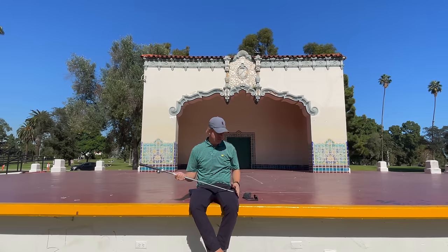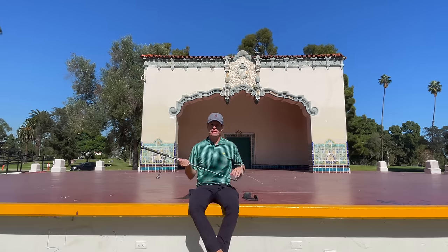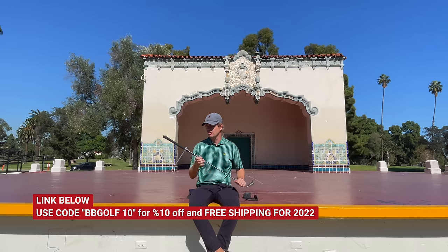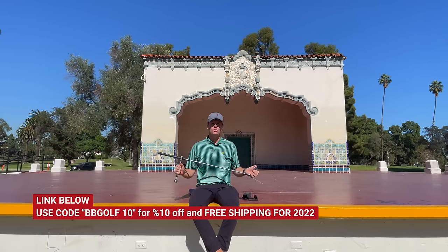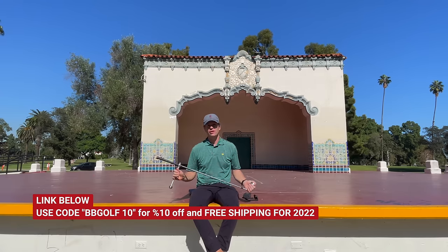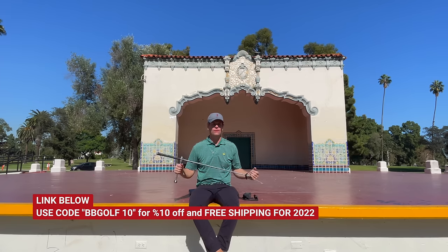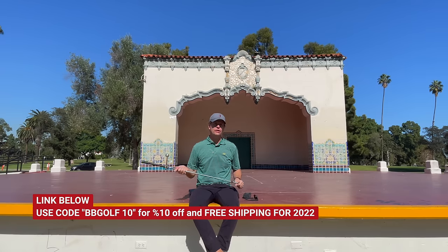I talked to the owners of the GEM and organized a discount for Be Better Golfers. They're also throwing on top of the discount free shipping in the United States and the UK, and I think some other countries as well — check their website to make sure. They're doing free shipping for the rest of 2022, and if you use the code BBGOLF10, you'll get 10% off. I think it's really good — it's something that will solve a problem that has been stuck with golf for a long time, and I think a lot of people are going to have a lot more fun playing golf. It's called The GEM; I have the link in the description.